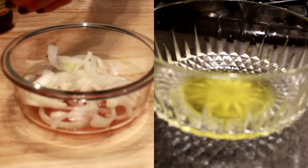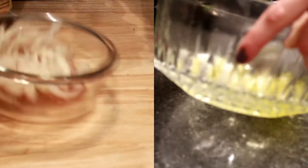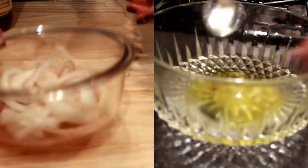In a separate bowl I'm mixing olive oil, chili flakes, garlic salt, and a little sugar. Once the onions are ready we'll mix both dressings together.